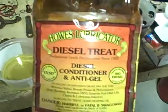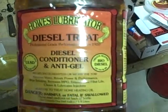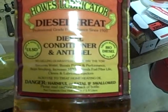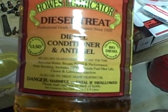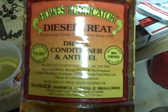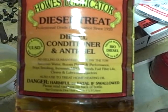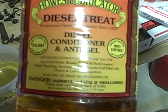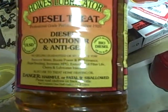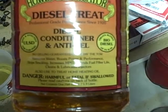Here's what I'm going to use to mix with my diesel fuel. This is called Howe's Lubricator Diesel Treat — professional grade performance since 1920. Diesel Conditioner and Anti-Gel. This is good to add to your diesel fuel in the winter time if you're worrying about gelling problems in extreme cold weather. It also says here: removes water, boosts power and performance, stops smoking, increases MPG, extends fuel filter life, cleans and lubricates injectors.